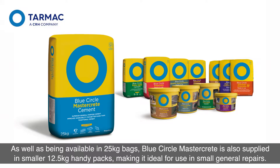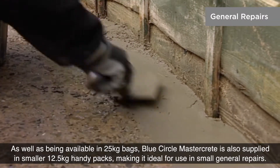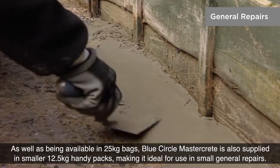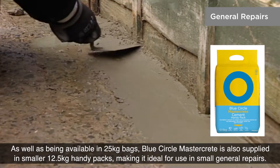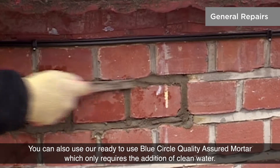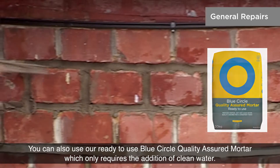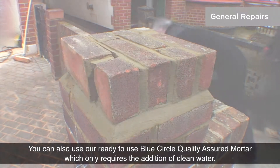As well as being available in 25kg bags, Blue Circle MasterCrete is also supplied in smaller 12.5kg handy packs, making it ideal for use in small general repairs. You can also use our ready-to-use Blue Circle Quality Assured Mortar, which only requires the addition of clean water.